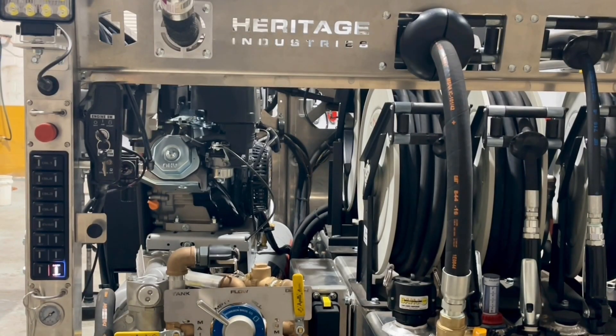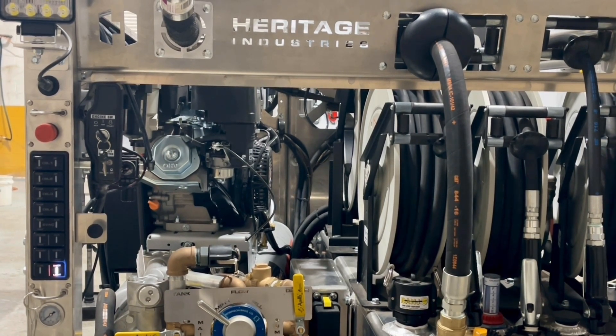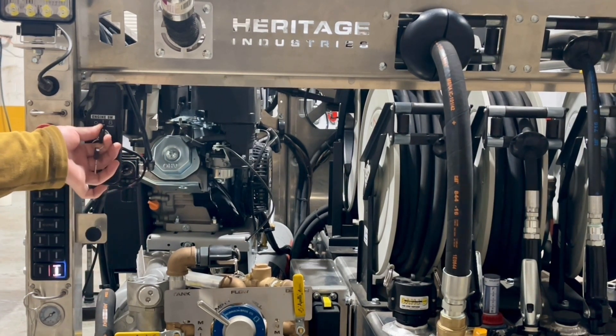In this video I will be explaining starting the onboard air compressor on the NV80 Lube Skid. If the compressor is cold, you want to make sure you pull the choke out first, and then use the key to start the compressor.